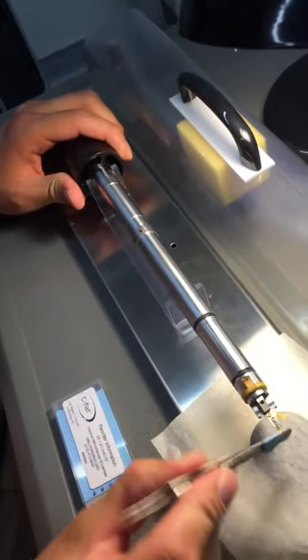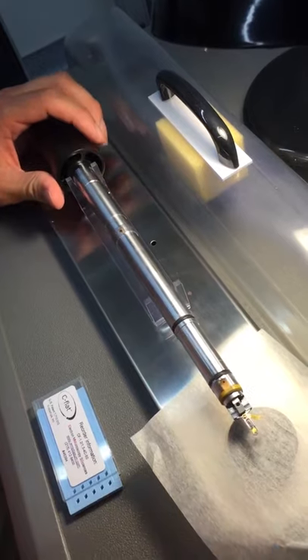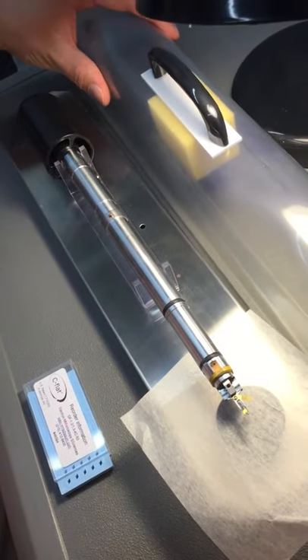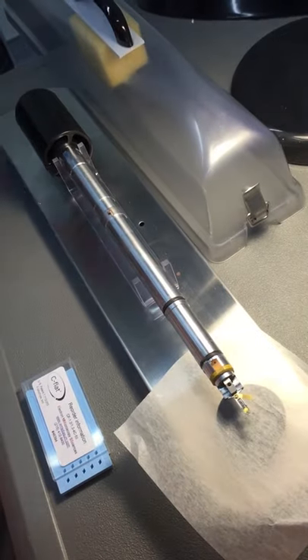Get it in the slots — 10 seconds. They're done.